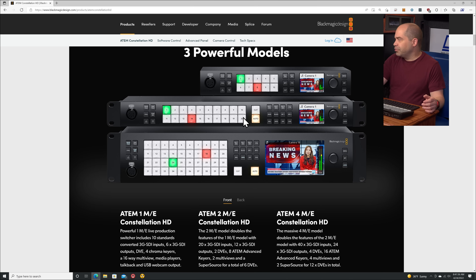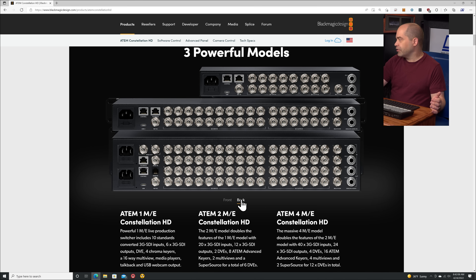The 2ME steps up to 20 inputs, and other than that you get a handful of more buttons on the front panel, but most of the differences are around the back. Then you step up to the 4ME Constellation HD — this thing is really a scaled-down version of their previous Constellation switcher, so instead of 8K or 4K, this one is HD only. Looking at the back, all the connections here are BNCs — these are SDI only, with no HDMI on any of these models at all.